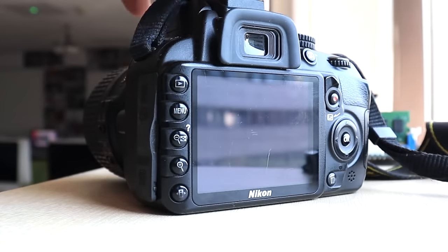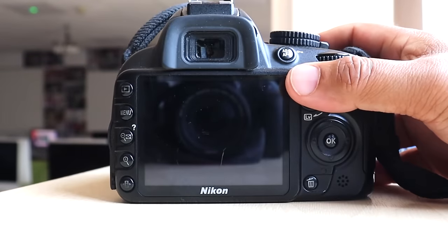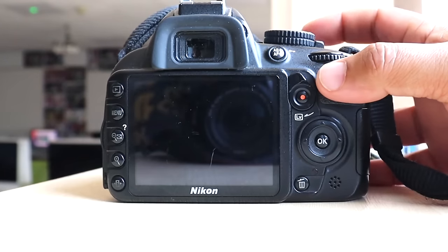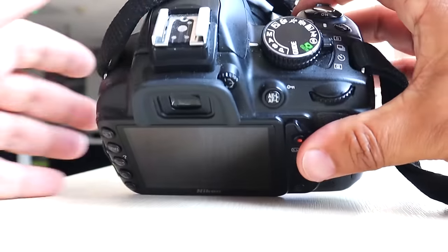This is a really old camera, so I've had a little play with it and I'll do a little demo. I find it very cumbersome because of the newer cameras you can buy now. To switch it on, the power switch is over here.